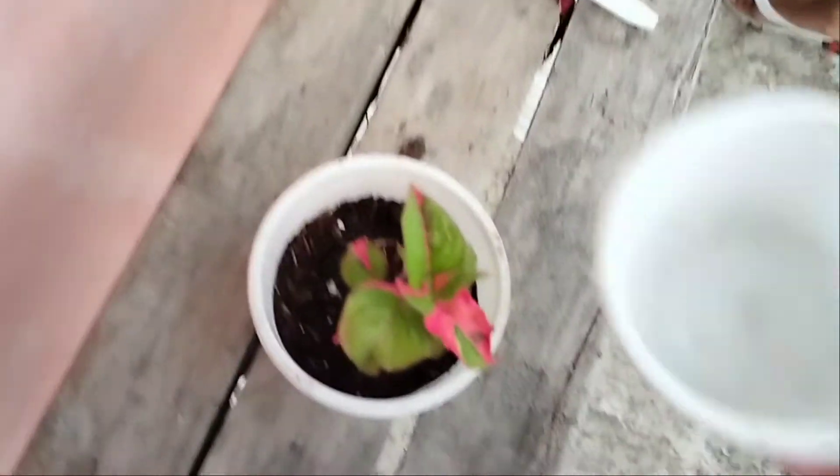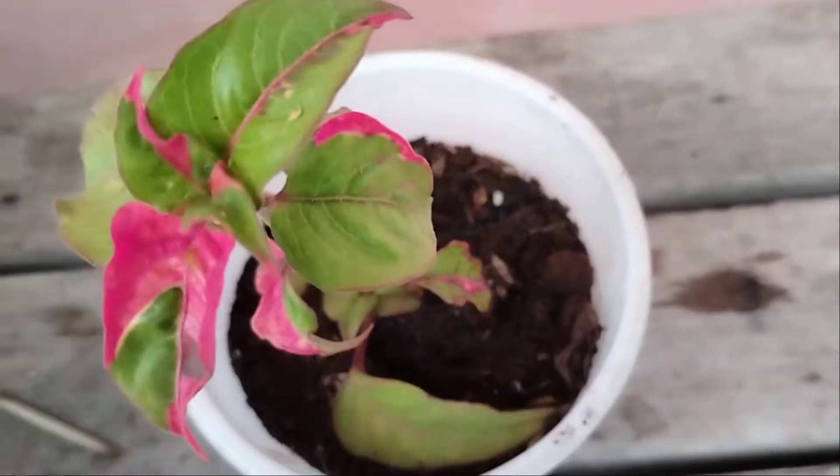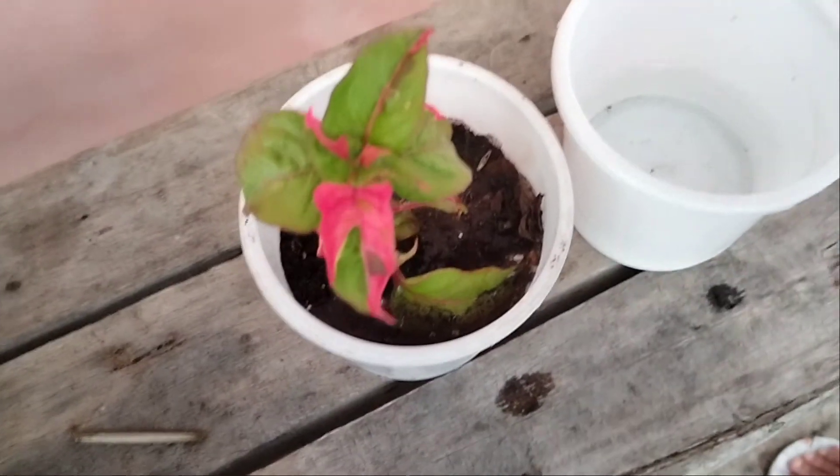I think I'm gonna put the whole thing on it — maybe it's not too much. Oh, I think I put a lot. Now it's finished. That's it, guys. Bye!